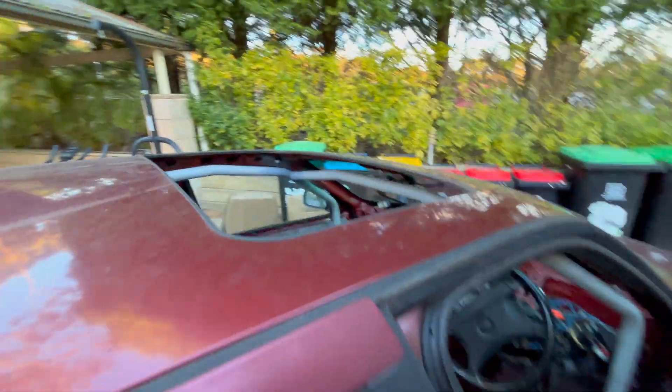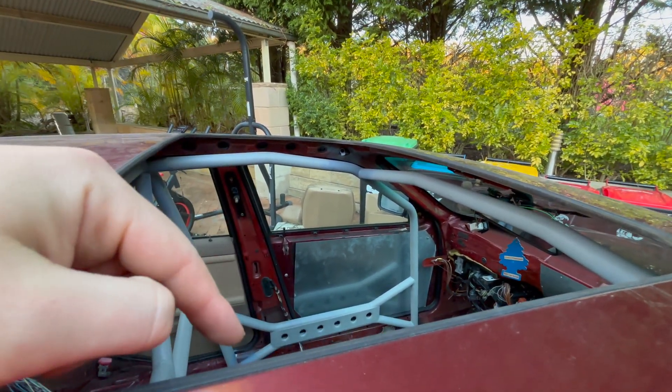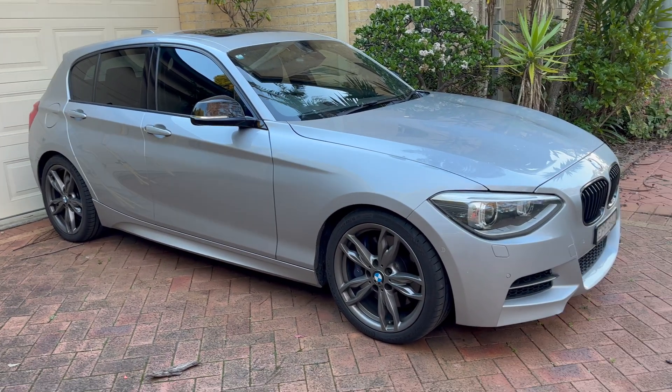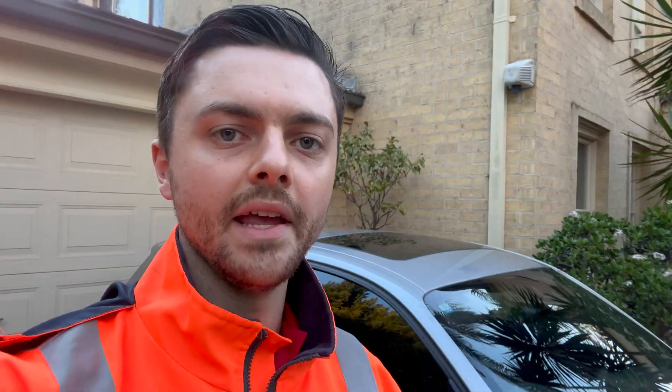I need to make a sunroof delete panel, which needs to go right here. While I'm doing updates, I may as well do one on the one series. This is my M135i — a lot of people don't even know I have this because I don't really make videos on it. There's a good reason: these have known issues with rod bearings, and this is the N55 B30 — I believe it's the M-spec edition that also comes in the M2.